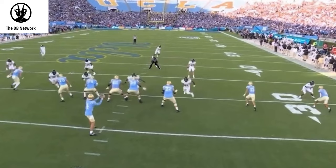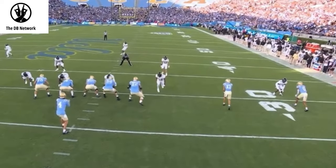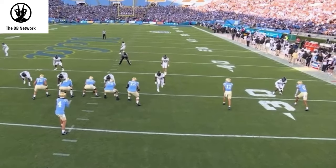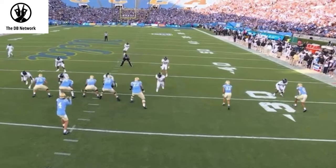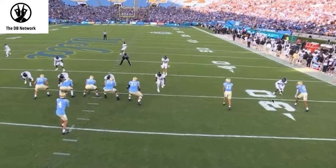He should see cover two, at the worst two-man — which is basically man underneath two high safeties — but at the end of the day they both have deep half. So as he brings his eyes back this way, he sees Travis Hunter, or maybe he doesn't see Travis Hunter, but Travis Hunter is pressing. He's disguising this with a press on the snap, gets his eyes from the quarterback, takes an outside step because in cover two you want to try to force him inside, collision, and then you want to sink. If you're going to play from press you definitely have to sink right away, getting your eyes to number two as you're sinking.